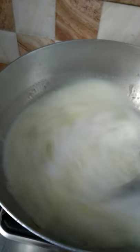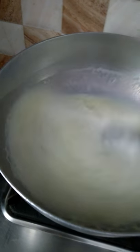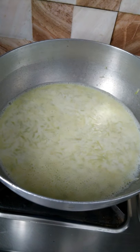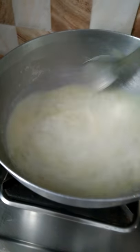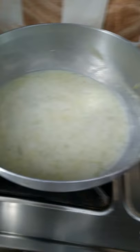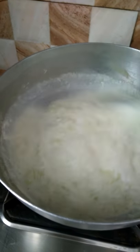The bottle gourd has become soft, so now we will add the boiled milk in it. We will stir it well and let it simmer till the milk reduces a little and the milk and bottle gourd get mixed well. Keep it on high flame, stir it often, and scrape the milk from the sides. The milk has reduced and thickened.